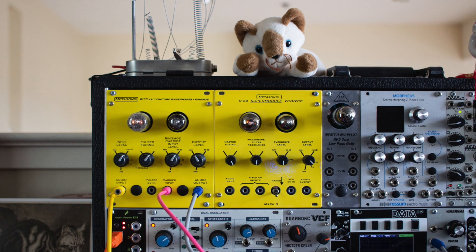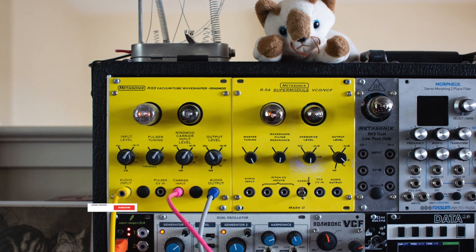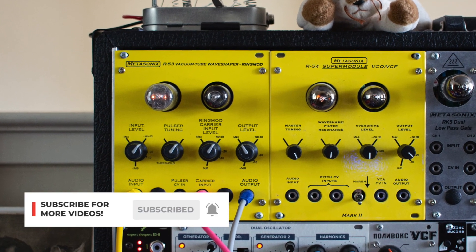Hey everybody, CATSYNTH TV, and today we are taking a closer look at the Metasonics R53.